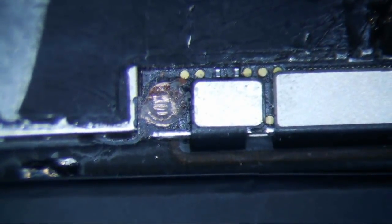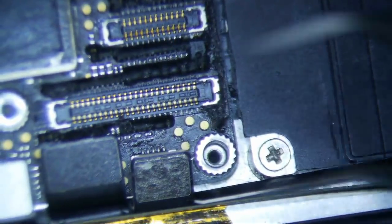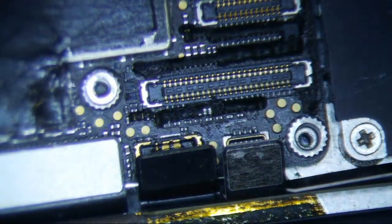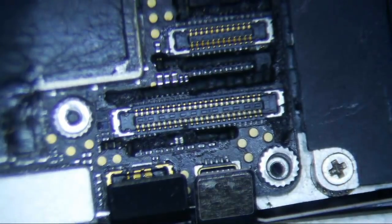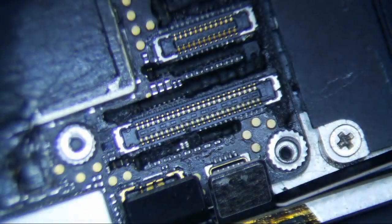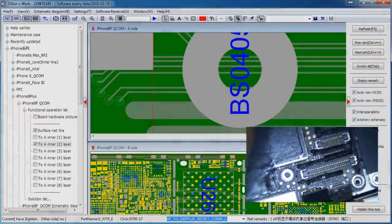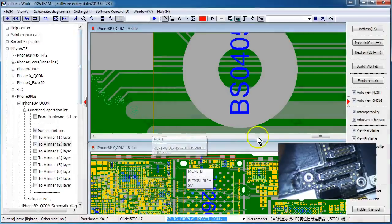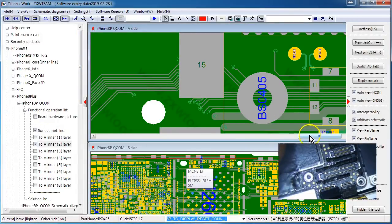With no display, you also have these LCD data filters over here - I think there's one, two, three, maybe four here, and then there's also one over here. Those five little nubs can cause no display. The problem is ZXW doesn't really have diode mode readings for the iPhone 8 Plus yet.